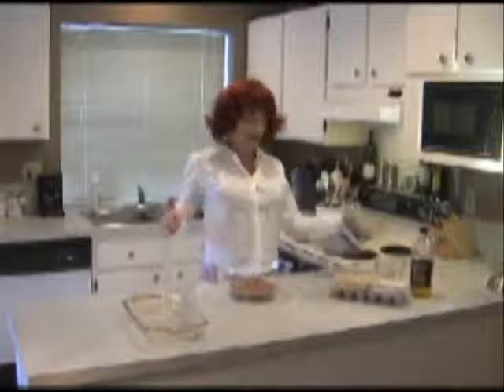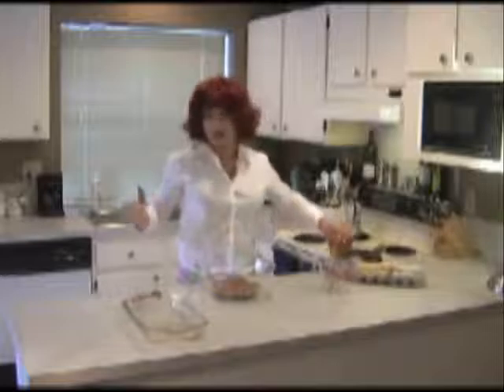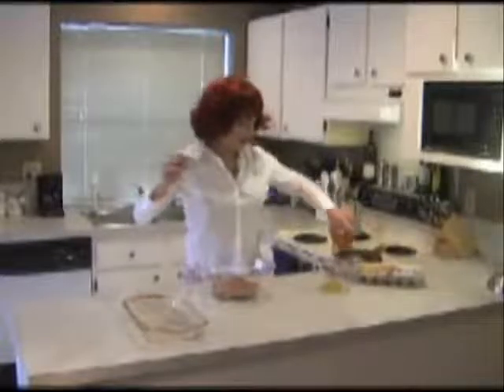Now you need a third cup of oil. So let's move our eggs out of the way here and we'll put our oil in here. Now you want to make sure you measure this carefully because if you mess it up, it's not going to taste good. So measure carefully. Oh, that's not quite enough — we'll add a little more in there. There we go.